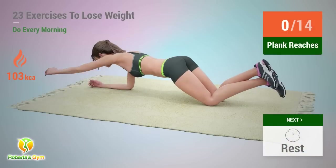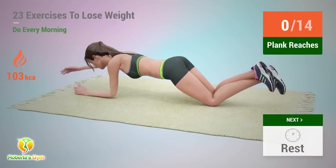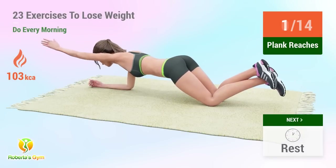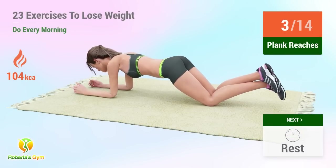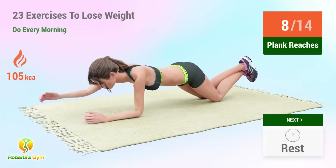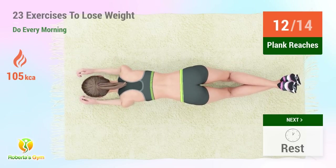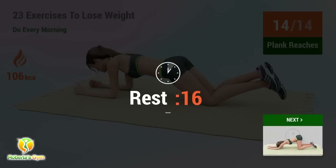Up next: plank reaches. In 5, 4, 3, 2, 1, go! 1, 2, 3, 4, 5, 6, 7, 8, 9, 10, 11, 12, 13, 14. Rest time.